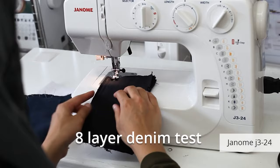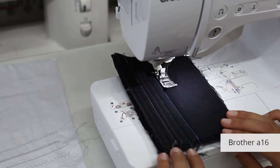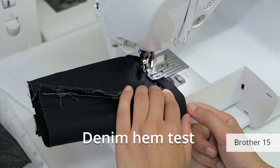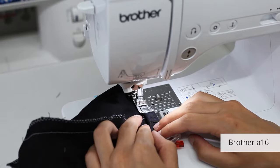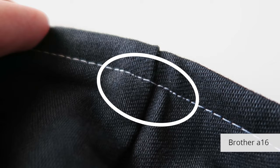All the machines could sew 8 layers of denim, surprisingly, but I don't think this test has any real-world use. Flat layers were fine — it was the seam allowance humps that were the problem. When I hemmed denim, the machines often got stuck on the humps and needed a push, and the stitch lengths were uneven. The Brother A16 didn't get stuck and made the least noise, so I'm assuming it was the most powerful, though the stitches did get smaller going over the hump, like all the others.